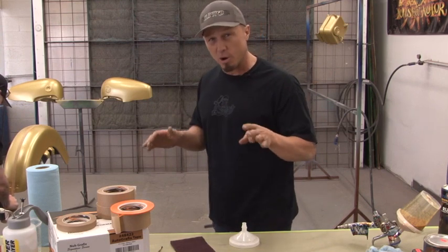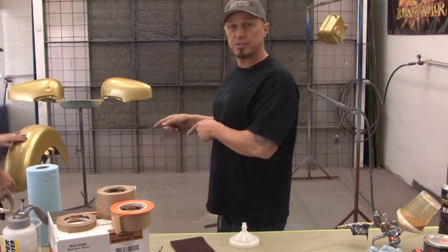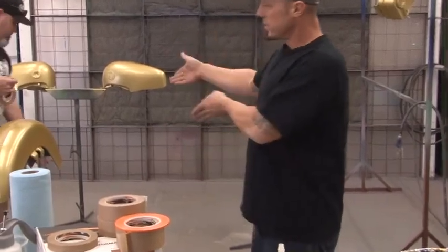We waited for a flash time for about an hour, hour and a half. We're laying tape on it. We're ready to lay out this new graphic. So Nubs, take it away.